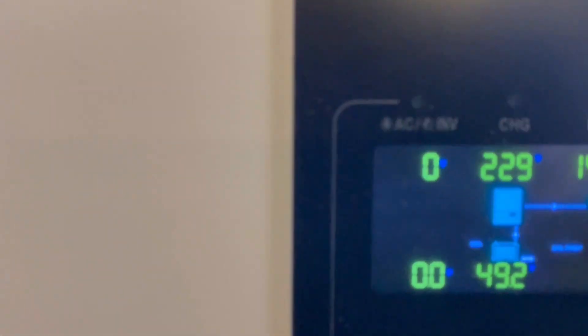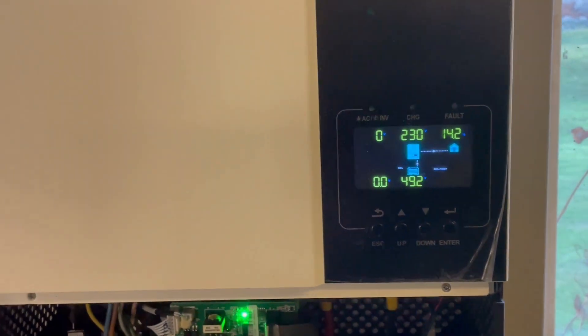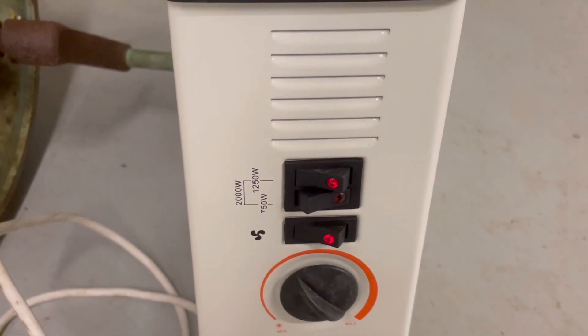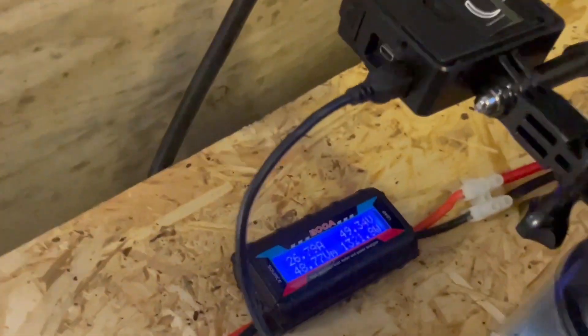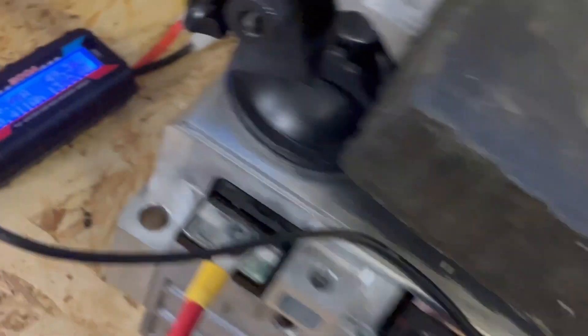We are loading this Growatt inverter at 14 percent, so let's raise that up. I'm going to turn this off and use 1250 watts instead. Now we're using 23 percent of the Growatt's capacity and we are pulling 26 amps out from this battery module.